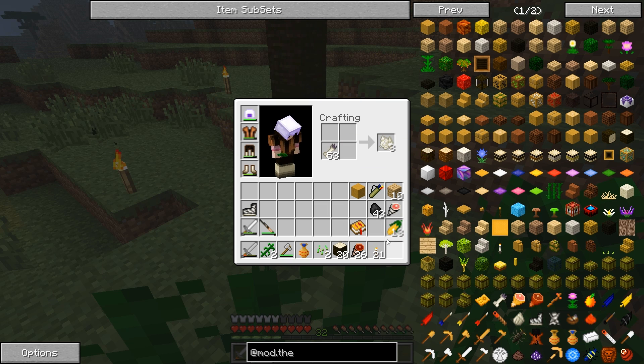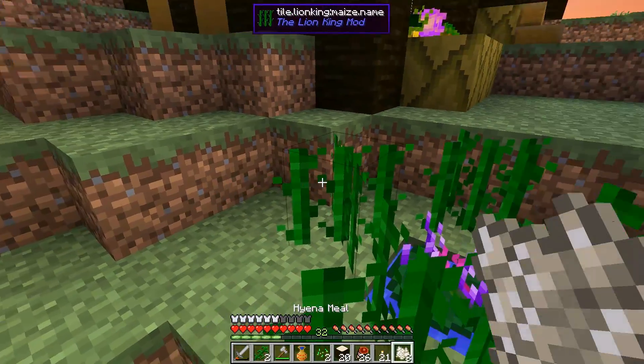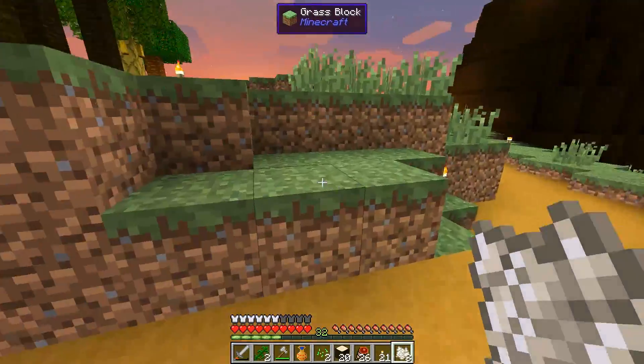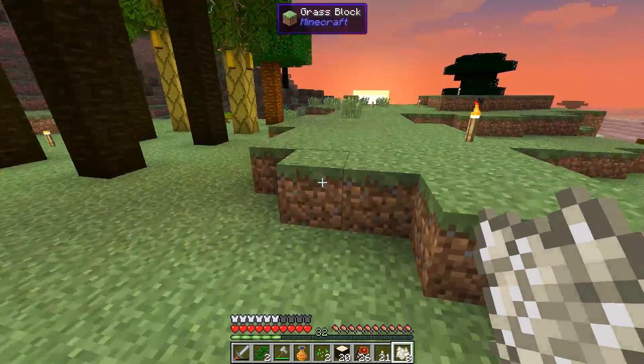I also found out you can do some stuff with hyena bones — you can turn them into hyena meal, and I'm assuming it works like bone meal. Let's see if it works on this... no, it does not work on this. Let's see if it works on the trees.